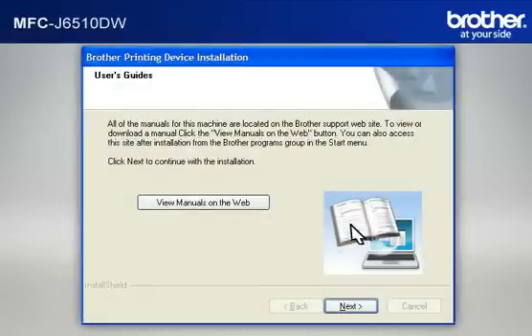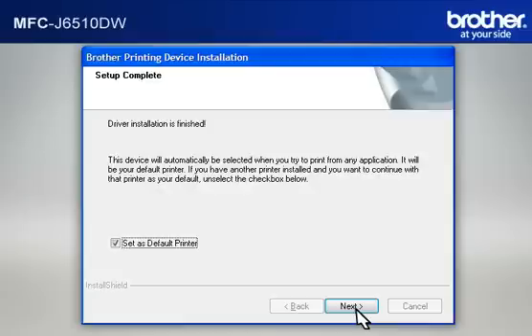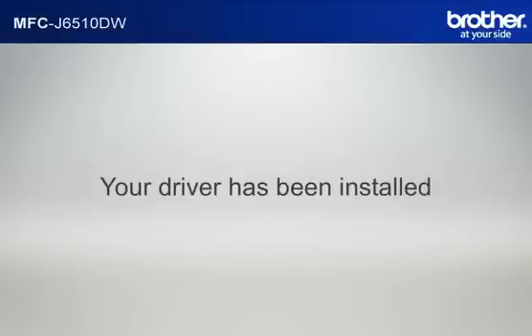At the User's Guide window, click Next. At the Online Registration window, click Next. At the Setup Completed window, check Set as Default Printer and click Next. At the Brother Software Suite Installation Completed window, select Yes, I Want to Restart My Computer Now and click Finish. Your driver is now successfully installed. You should now be able to print wirelessly.